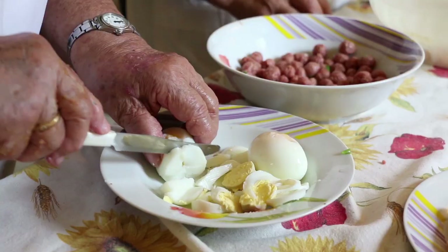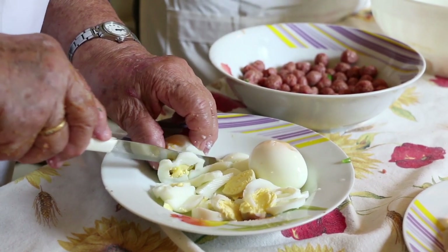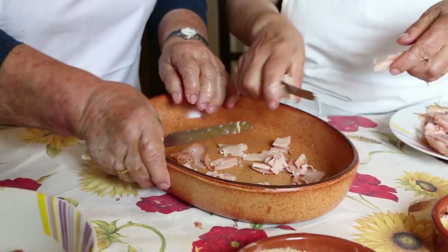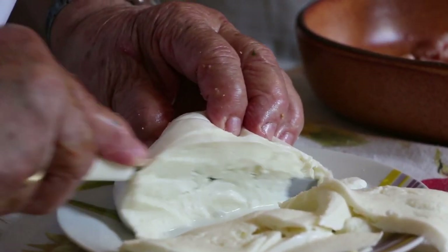Meanwhile, the other ladies hard boil 4 eggs and chop them up, shred mortadella and ham, and slice a mozzarella.